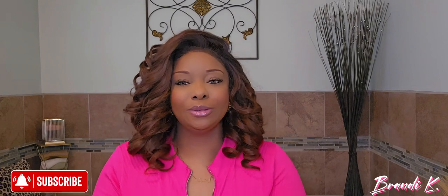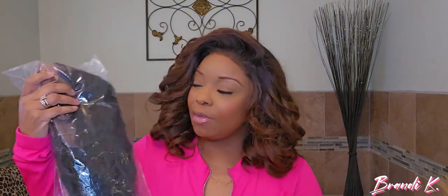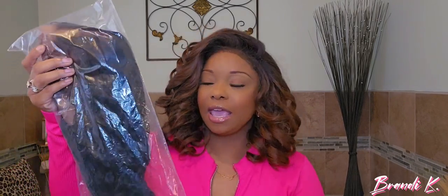Hey guys, welcome back to my channel! My name is Brandy K. If you are new, welcome! If you're returning, thank you so much for coming back. I know y'all are used to seeing the synthetic wigs — I'm gonna pick that back up — but we're gonna dabble into some human hair wigs today. I'm bringing you the Nadula Hair pre-cut 13 by 4 Bye Bye Knots 18-inch water wave hair. Let's see what we're gonna do.